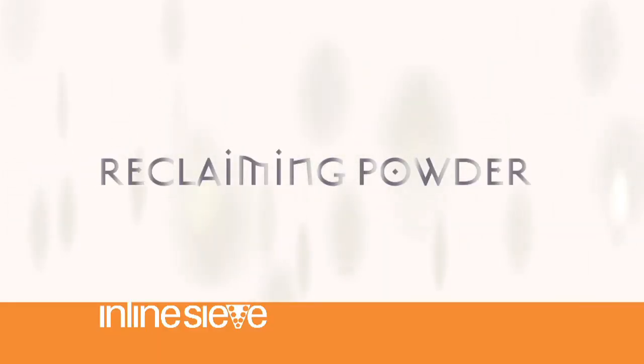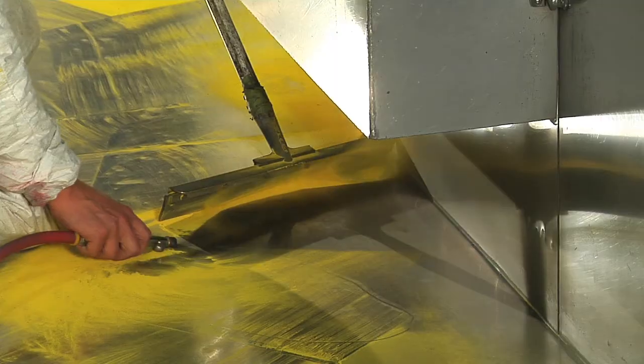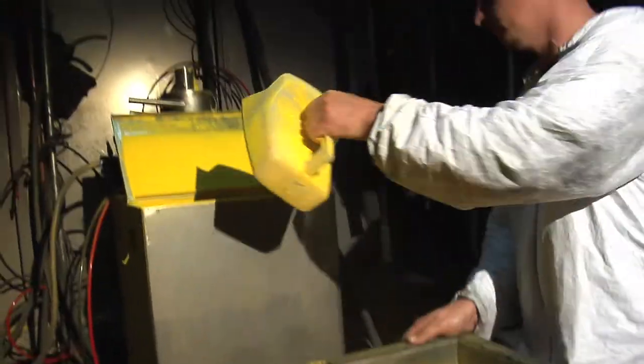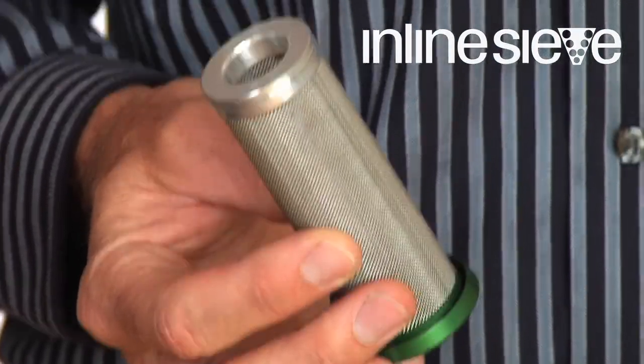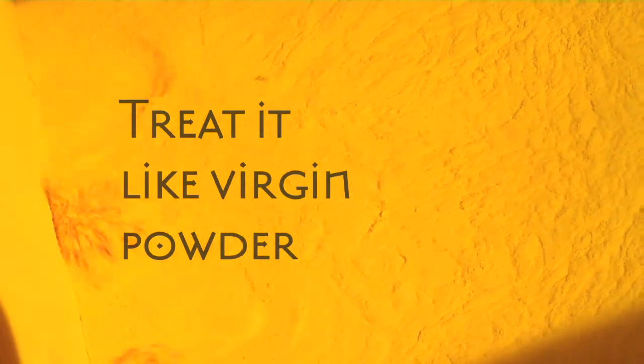You can now handle your reclaimed powder the very same way you would handle virgin powder. Simply take it out of your powder booth and put it back in the box, or put it back in the hopper and spray it back through. As long as you've got the inline sieve in the hopper, you no longer have to worry about those particles that would have gotten in the reclaimed powder.